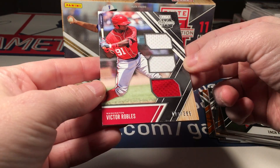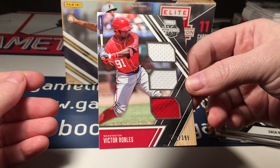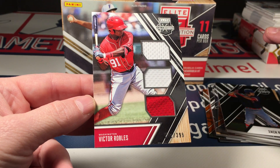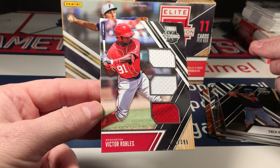And it is — Victor Robles, a triple jersey numbered to 399. Well, if you're going to get just a jersey card, that's a good player to get. Another good box of this stuff, guys. This and Stars and Stripes — it just delivers. It's priced right and it delivers.